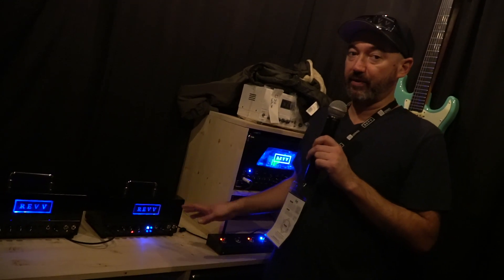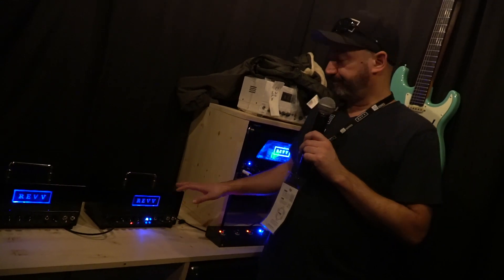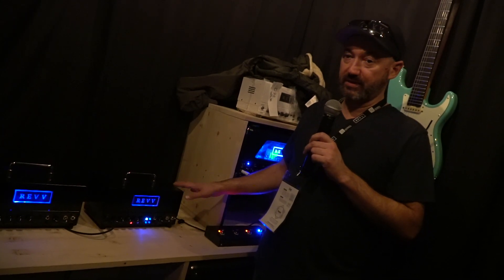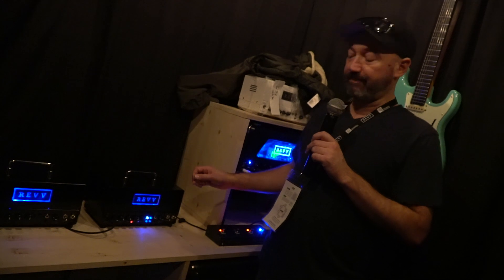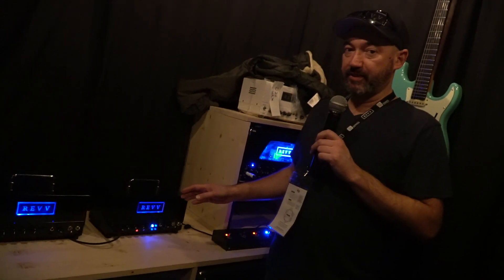It has a built-in internal load, which gives you the ability to strictly use just IR responses out of the back. There's an XLR on the back and a headphone jack on the front that run off the Two-Notes simulations.